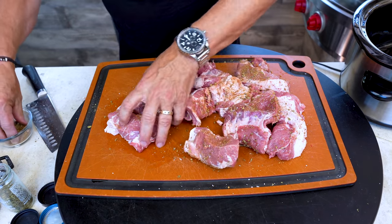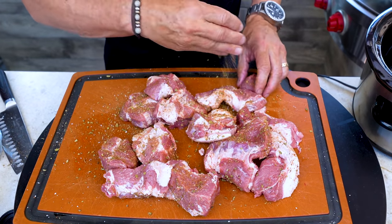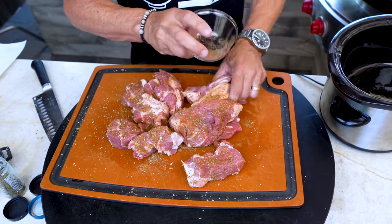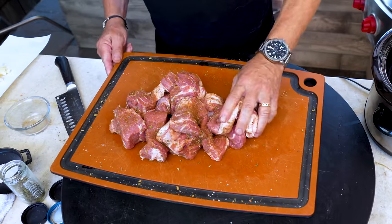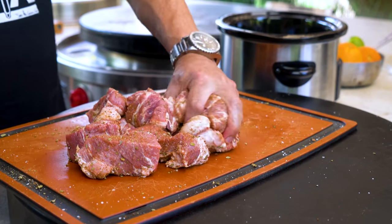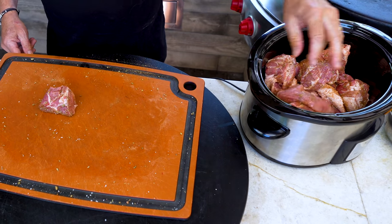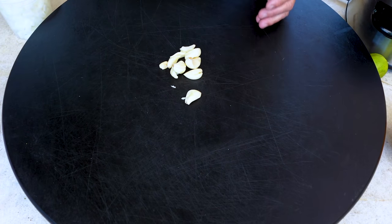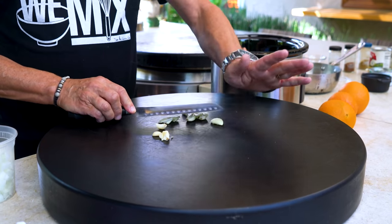No oil, no nothing — just take your seasoning and coat all the pieces, making sure everybody gets nice coverage. It smells great already. I used about a tablespoon or so of each spice. Once they're all coated, drop them right into the slow cooker.